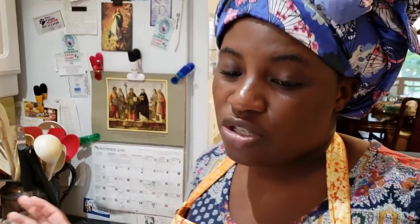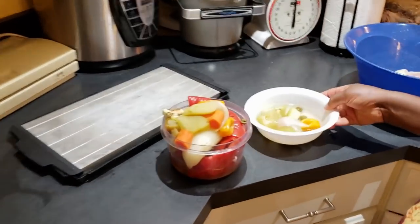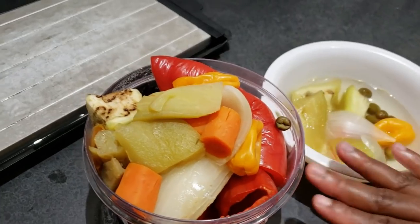Normally what I would do is steam my meat before adding it to the soup, but I'm not doing that today — I'll add it directly to the soup. My kitchen is a mess so excuse that. I did not plan to do a video, so this is what I have.